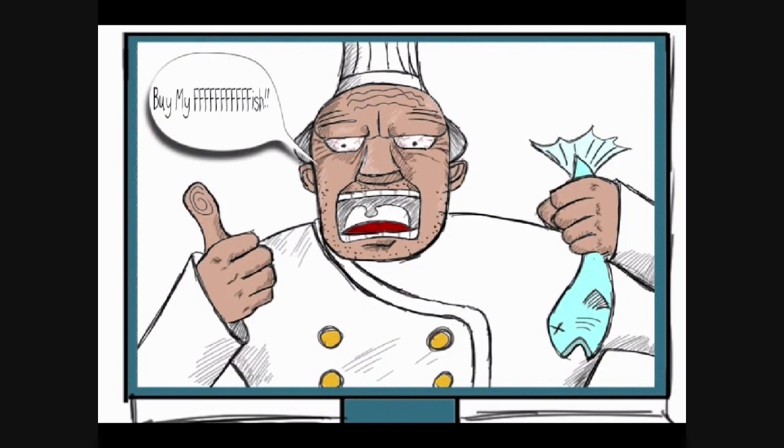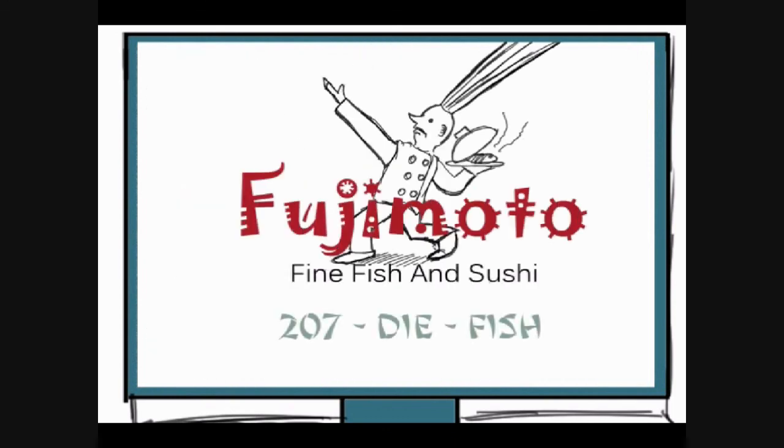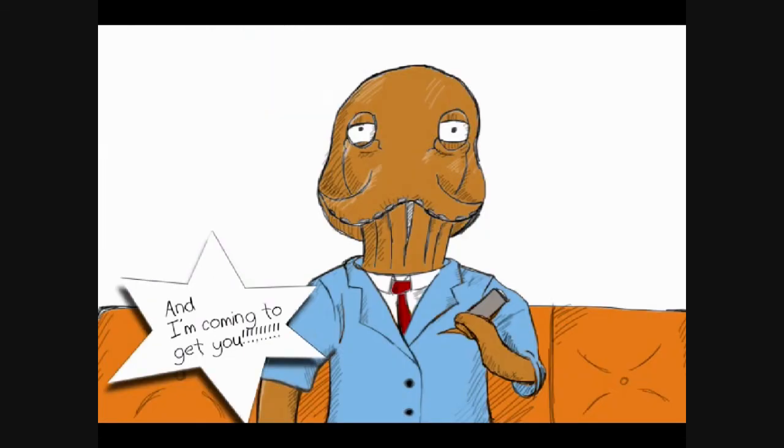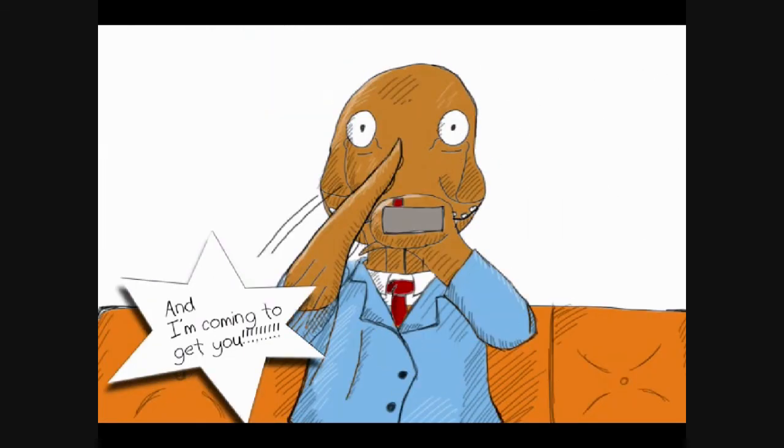Buy my fish. At Fujimoto's, find fish and sushi. I feel oddly compelled, despite just getting... Oh God! I know you are octopus, and I'm coming to get you!